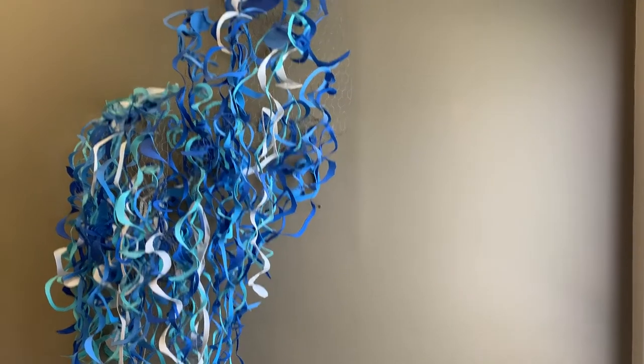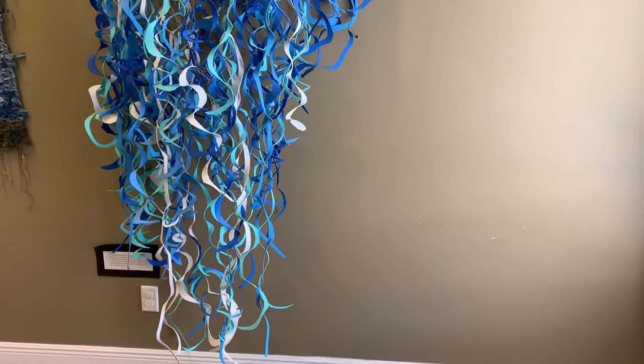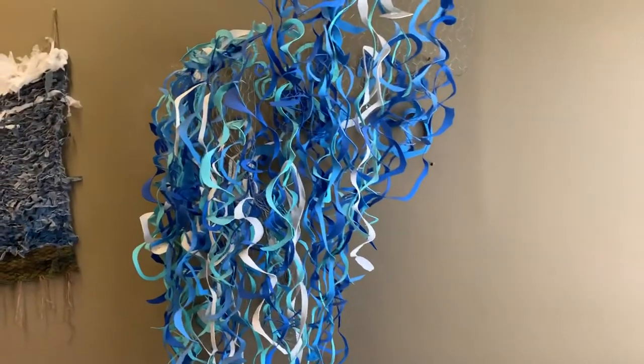Hello Park House Academy and Artagogo friends. Today we're doing things a little bit differently — we are having a virtual art show.